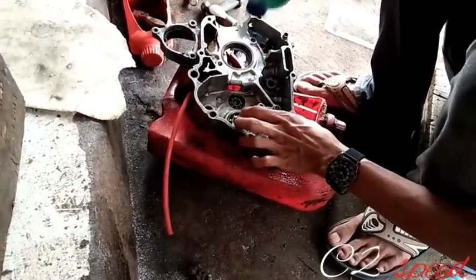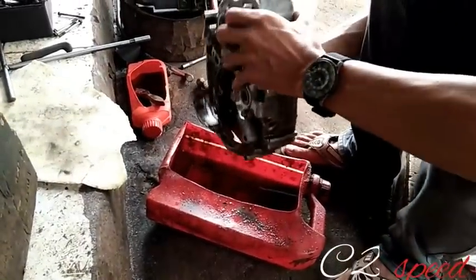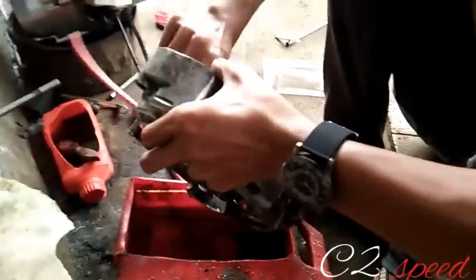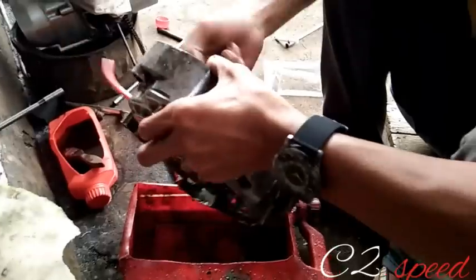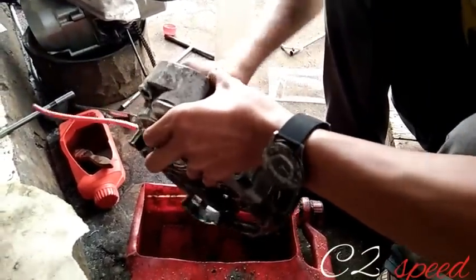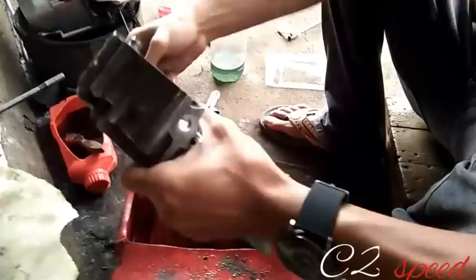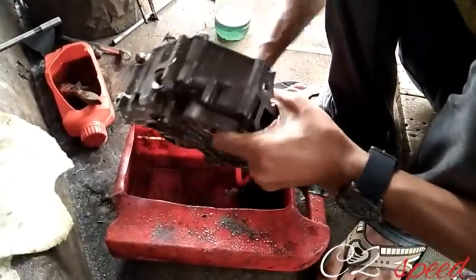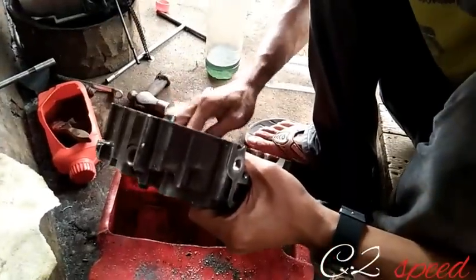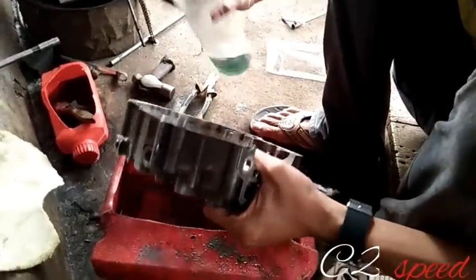Saudara Wandi Bin Apud, mohon maaf apabila ada kesalahan dalam penyebutan nama atau gelar. Di sini saya hanya bertugas membobok crankcase untuk piston 59 dan juga mengganti rasio pada bagian gigi 1 dan gigi 4. Dan sedang dibersihkan dari sisa bubuk-bubuk dari proses bobok crankcase.